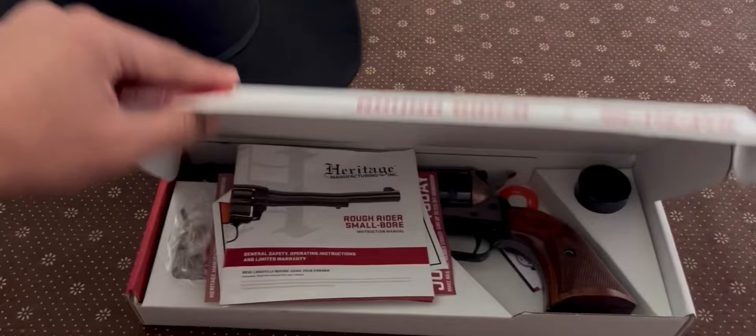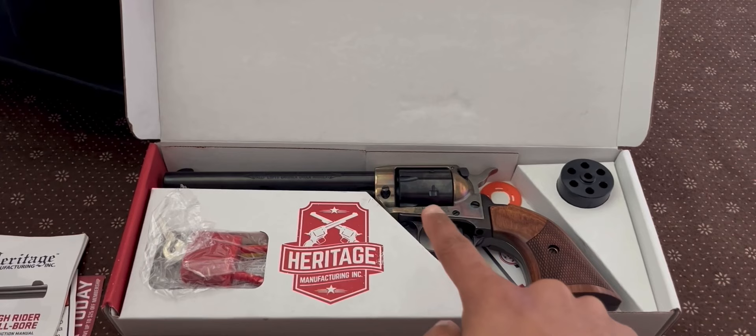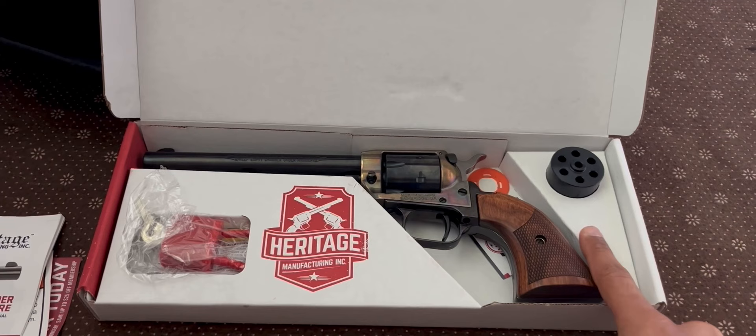Opening up the box here, you've got your manual and registration packet. The gun — I've already taken it out of its bag. The gun came with just a .22LR cylinder. I bought the Magnum cylinder separately. I got a great deal on it, so let me tell you.